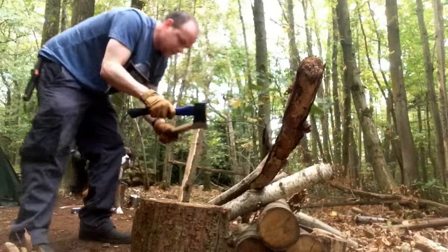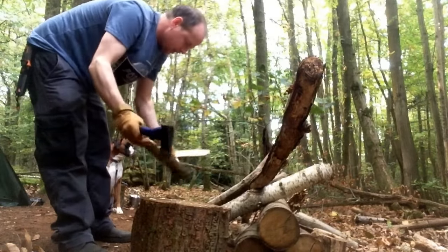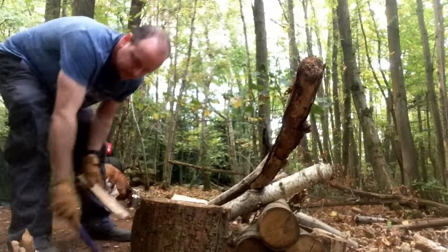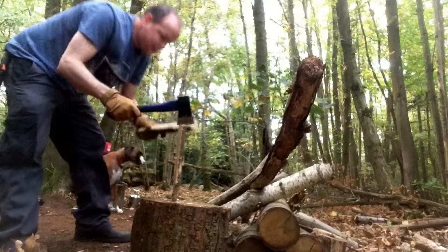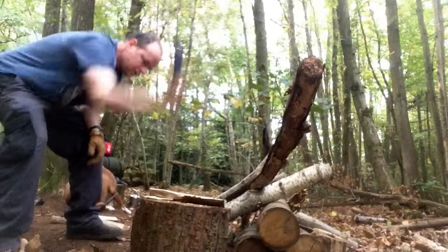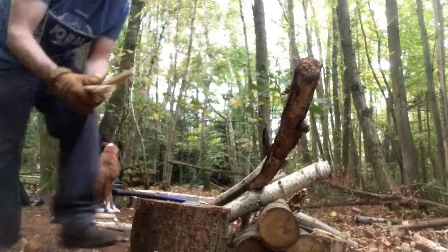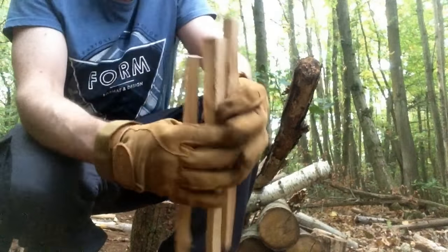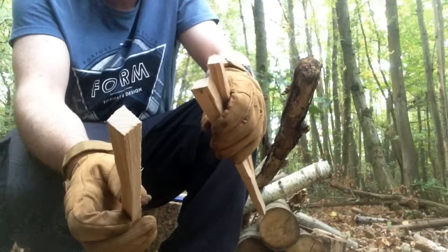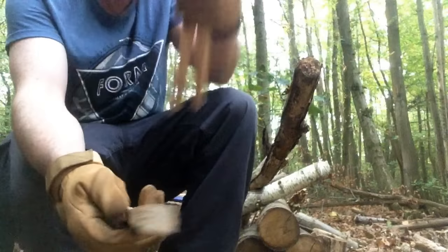Beautiful. I find rather than keeping your hand there, I just use another piece of wood to keep it steady - otherwise you'll lose a finger. These are probably as fat as my finger, which will go on as tinder first, then kindling. And these are sort of lightweight fuel - that will help get it going. They're bone dry because it's out of the middle of the wood and it's been dead there for a good few months.